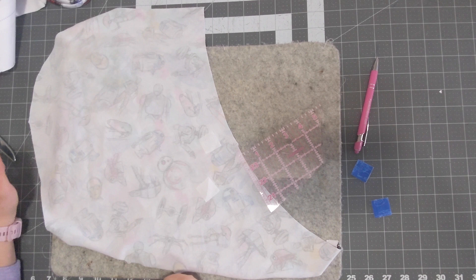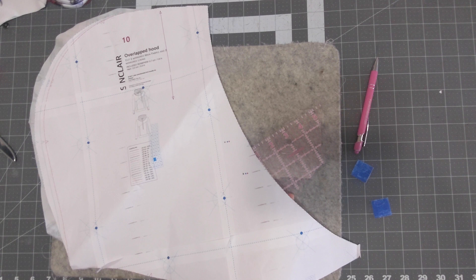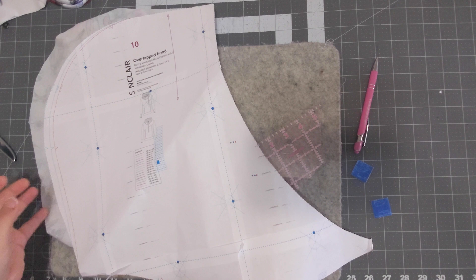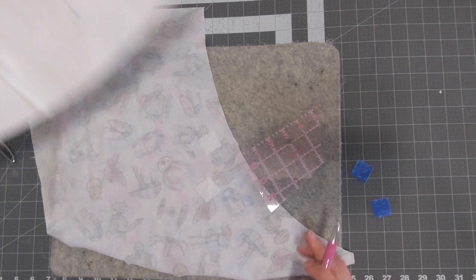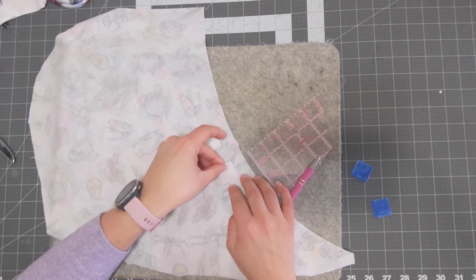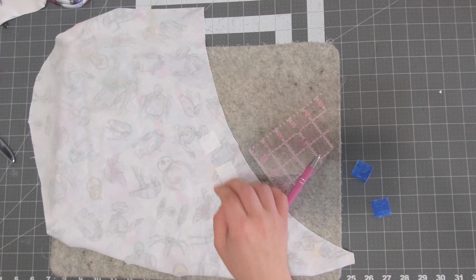Grab your exterior hood piece and decide which side you want your grommets on. Grab your hood pattern piece and you'll notice placement marks on the front opening — those are your grommet placement marks. Line up your pattern piece with your hood piece and mark those placements. Now take your one-by-one squares of interfacing — I cut two — center one over each marking and iron them on.